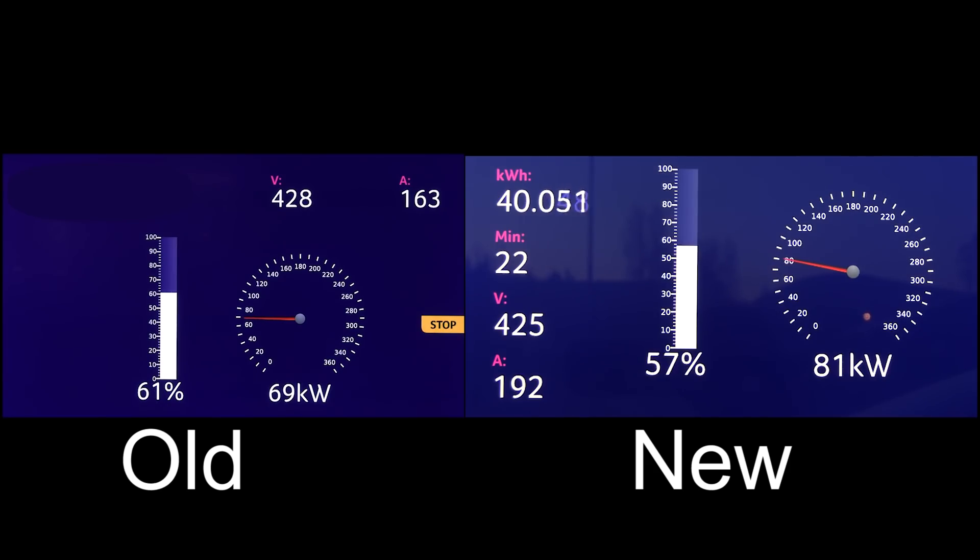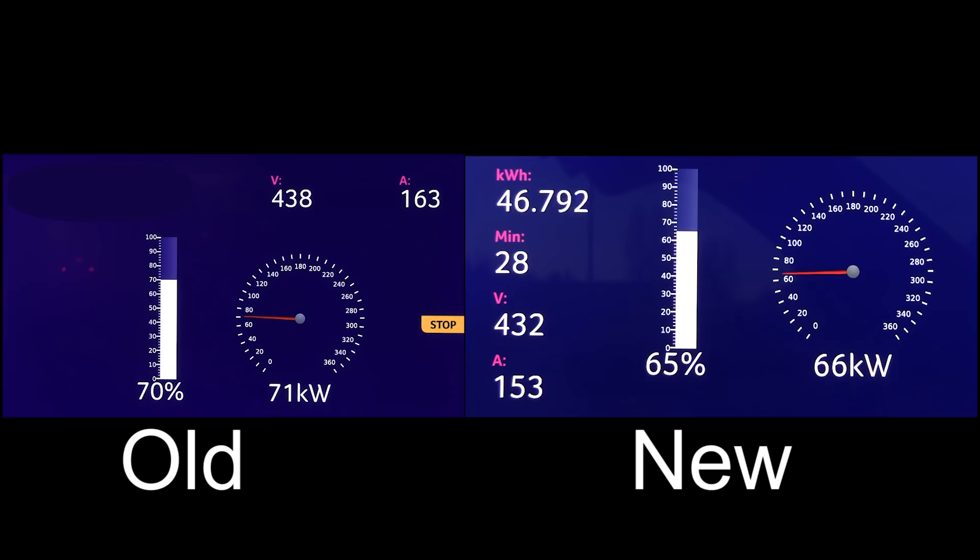Which car is going to finish to 90 percent? We have to wait and see. The old one is now at 62 percent but it started to throttle a little bit. Even at the same state of charge, the new one is slower than the old one already. The gap widens — now suddenly we have six, seven percent difference. The old one is already at 70 percent and the new one is only at 64 percent, and also charging pretty slow. It seems like they increased the peak at the bottom but maybe flattened out even more towards the end.